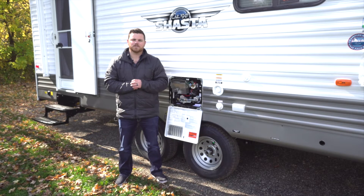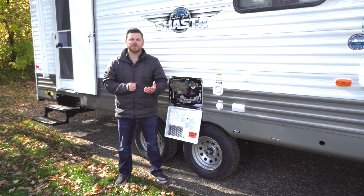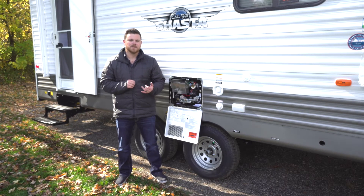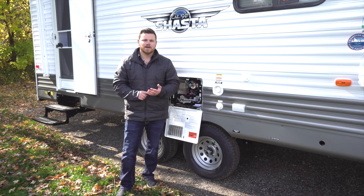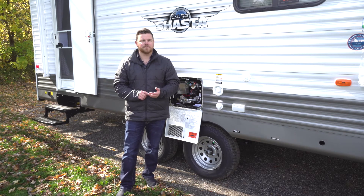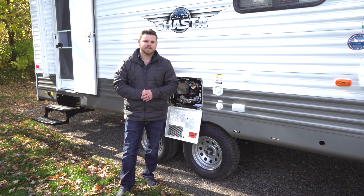Hi, this is Jake with Shasta Travel Trailers. Today we're going to be talking about winterizing your freshwater system. First and foremost, make sure you are buying RV antifreeze. Automotive antifreeze is toxic and you do not want that running through your water lines.